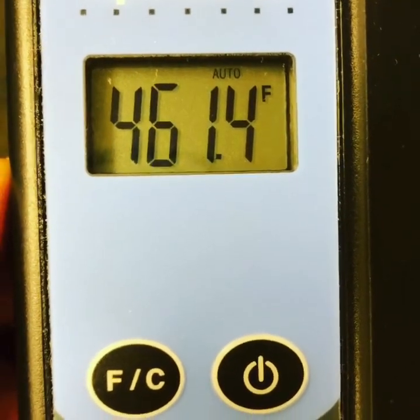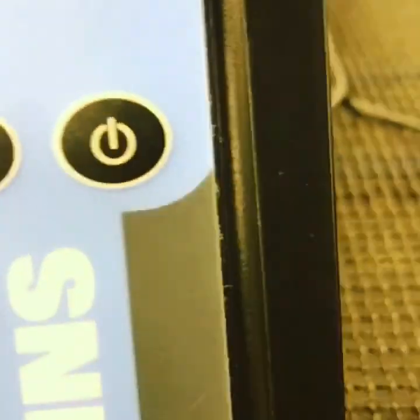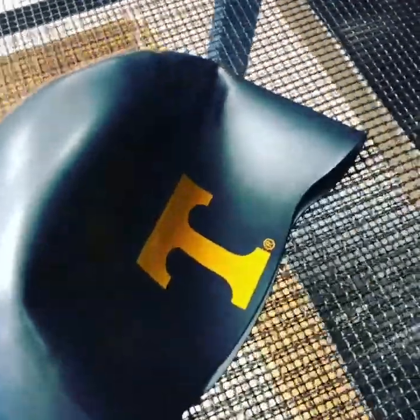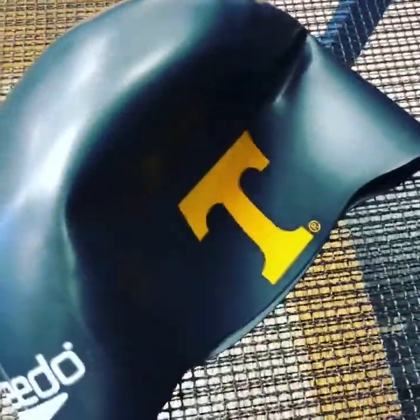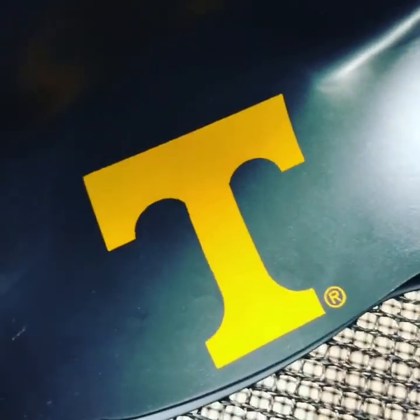We are reaching temperatures of 425 degrees plus, which is great. And here's the cap coming out at the other end. So with this ink, you have to bake it on — we're actually baking this ink on there.